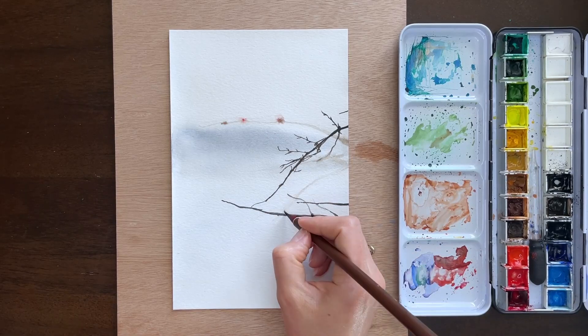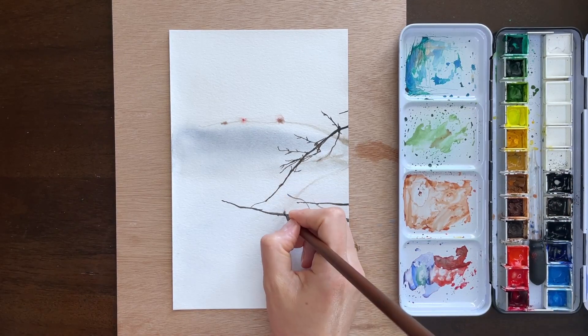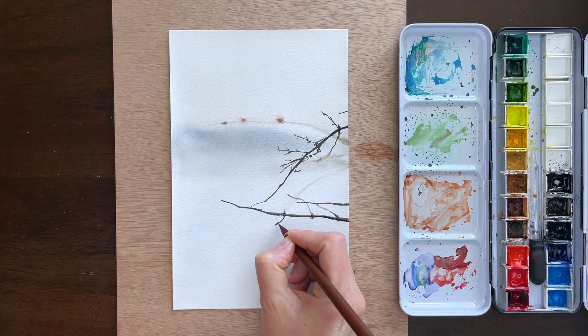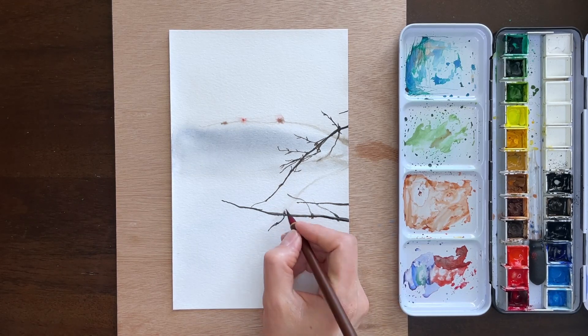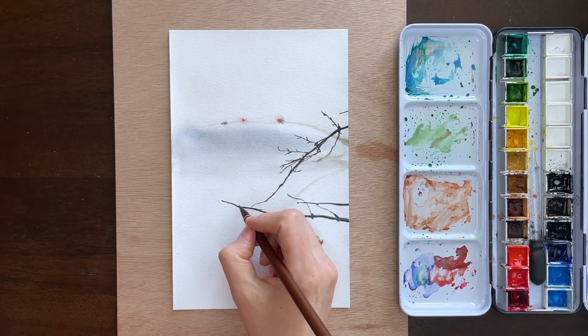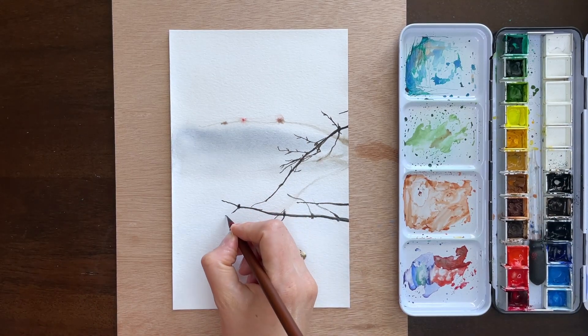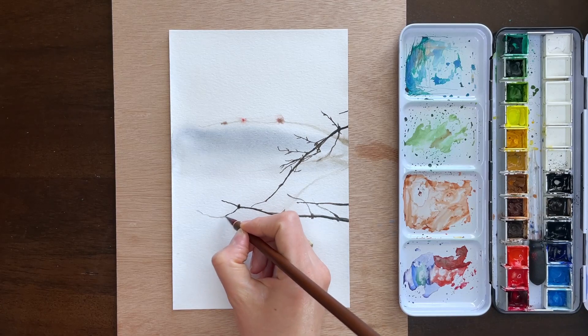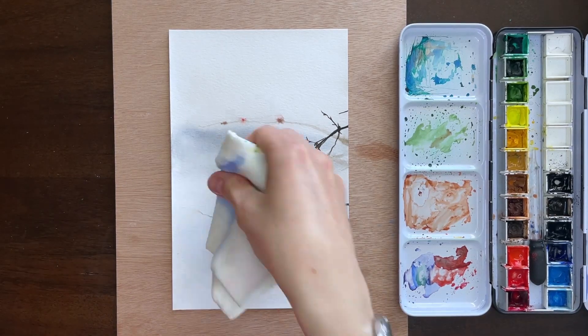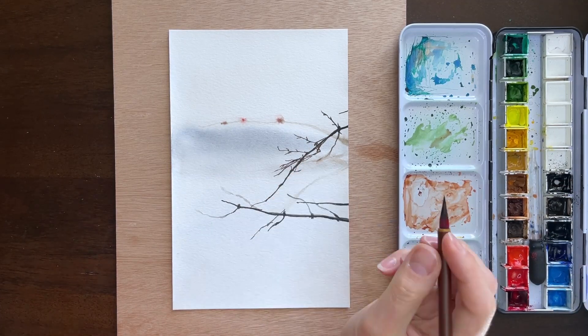It was about a 25–30 minute painting altogether, not including the time to dry that first background layer. I'm imagining it's probably a sort of mountain scene in the background, just based on the reference image, but so much of this is just really heavy paint.